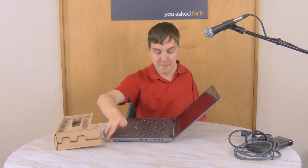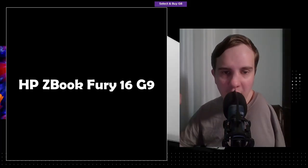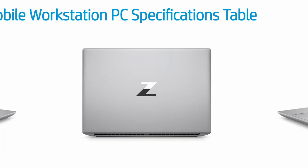It looks like the fans in the laptop — there are two of them just like before — appear to be thicker, which in theory means they should move more air and cool the laptop better. But if you look at the back of the computer, using pictures HP have released, you can see that it does not look like there's anywhere near the amount of ventilation that there is in the G7 and G8. So that could be a problem for cooling.